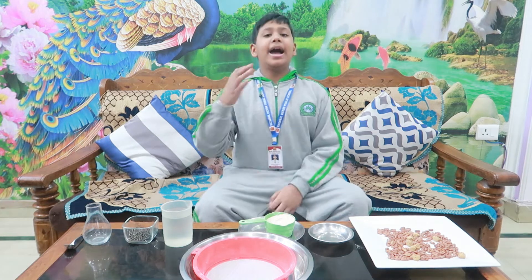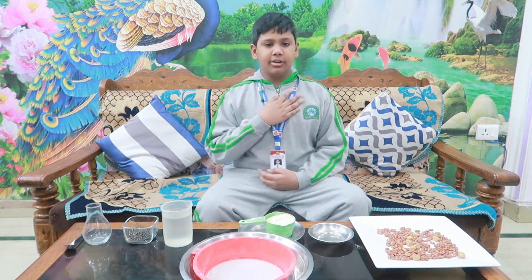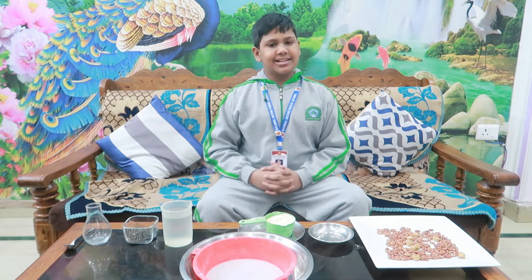Good morning ma'am. I am Svartab Singh Raghav. I study in 6th B.